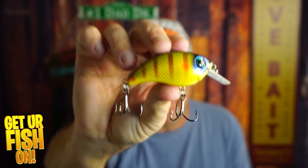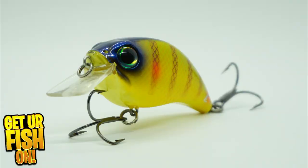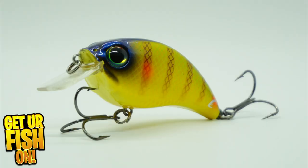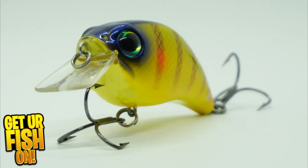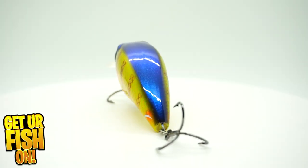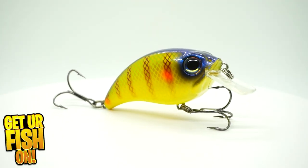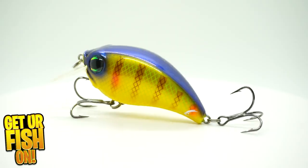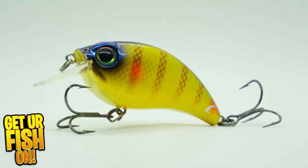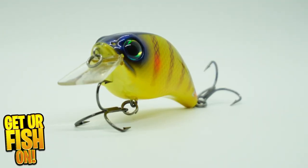If you like this kind of content make sure you hit that like and subscribe button. Known for their amazing Rattletrap lipless crankbaits, Bill Lewis also has their 2.5 ATV crankbaits that are great shallow water lures.